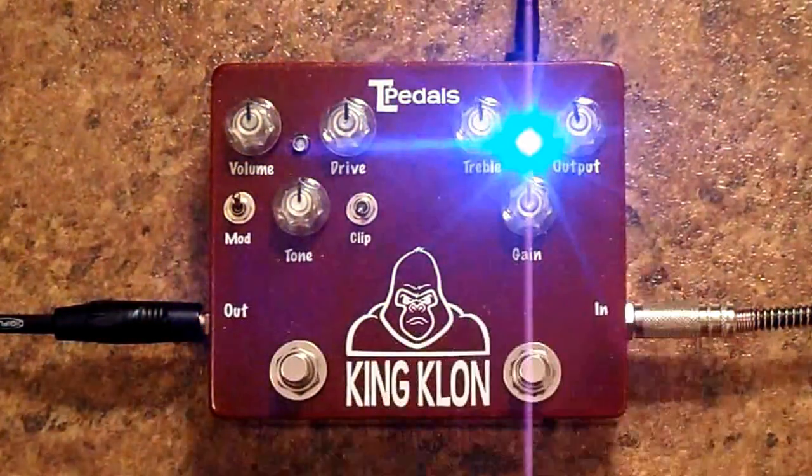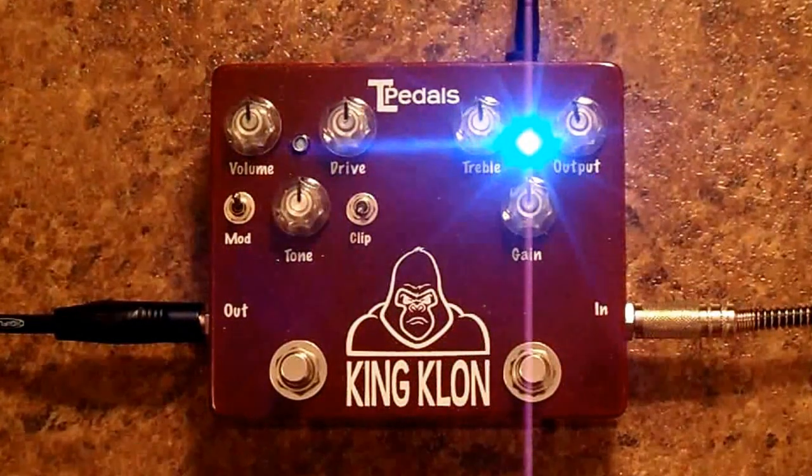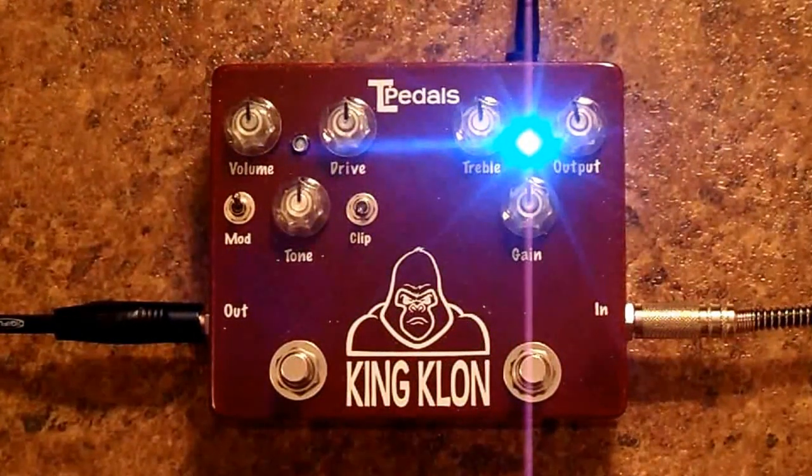Now the Klon. Same thing with the Klon — I'll pull the volume back.